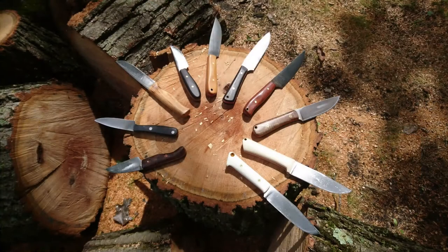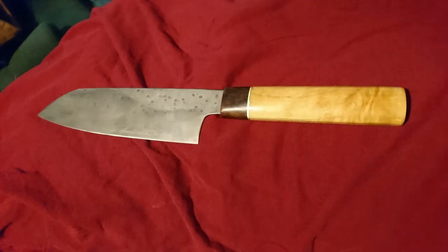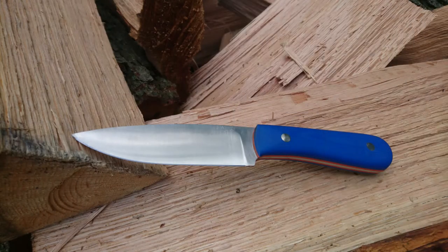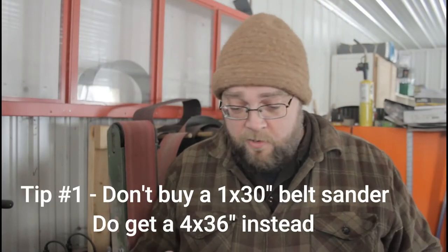Hey, welcome back to the workshop. Over the past couple of years I've made a good handful of knives in this shop — 30 or 40 different knives. Mostly I didn't film videos for them because I didn't think they came out good enough to put on YouTube, but in that time I definitely learned a lot about being a knife maker with a fairly crappily-appointed shop. So without further ado, here are 10 do's and don'ts for the poor knife maker.